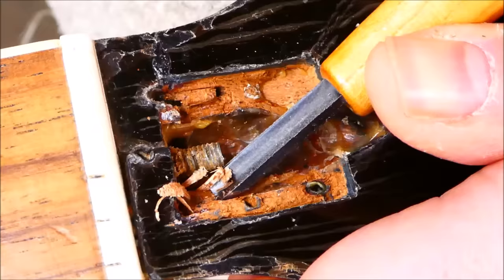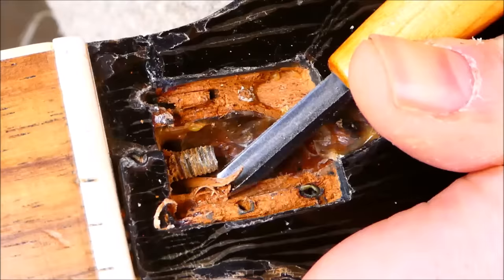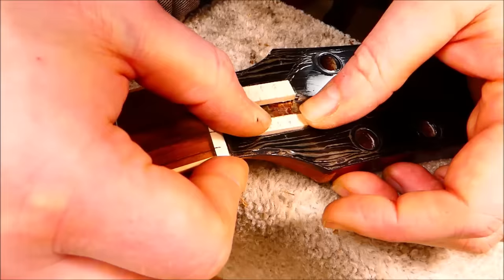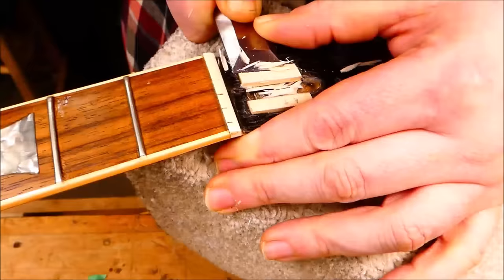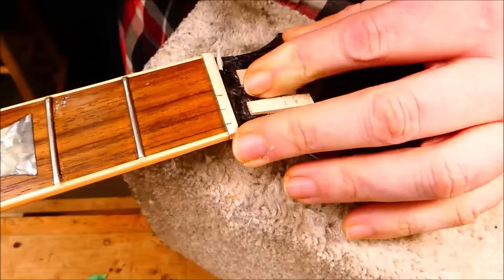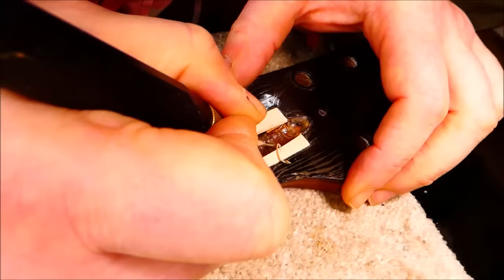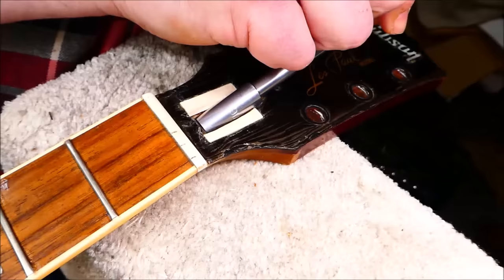Here I'm carving away the excess wood that intruded into the truss rod pocket using a small gouge — going against the grain in this case because it's the only way I could cut it. I'll make up some filler pieces to replace what had to come out to get at those screws, carve that back, and make it a bit more aesthetically pleasing.